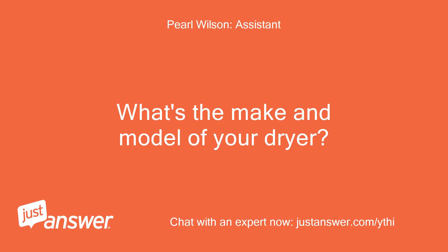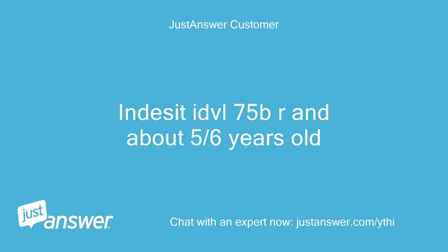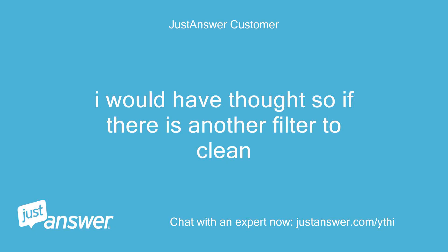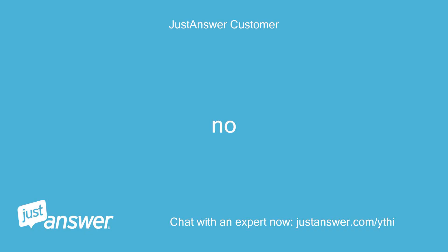What's the make and model of your dryer, and can you guesstimate how old it is? Indesit IDVIL 75BR, about 5-6 years old. Do you plan on doing the work yourself? I would have thought so if there is another filter to clean. Anything else we should know to help you best? No.